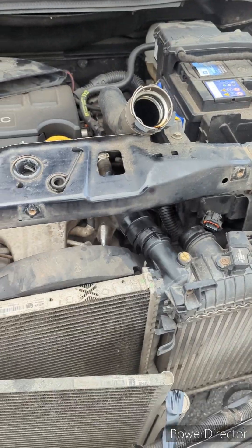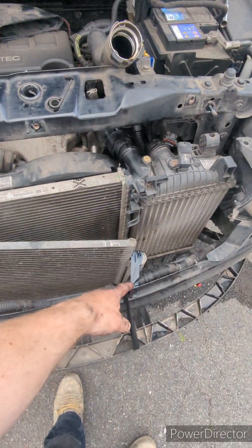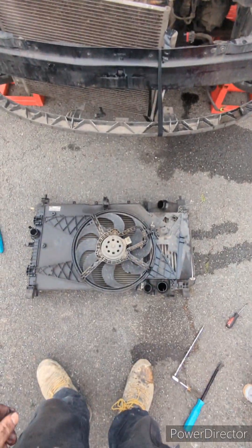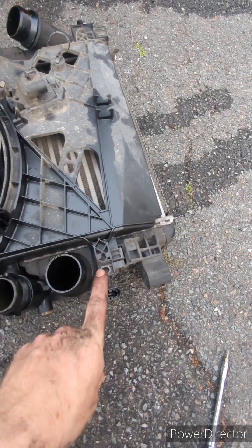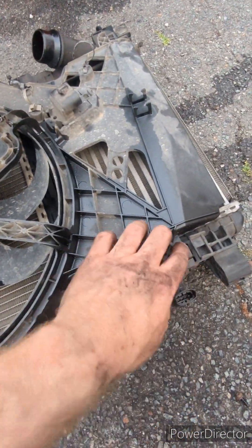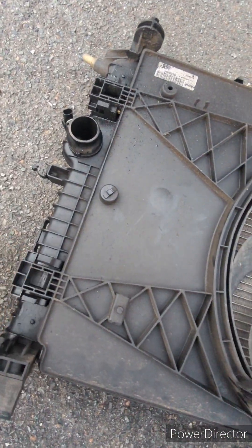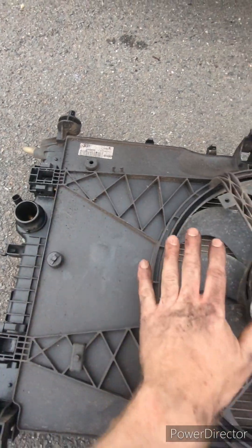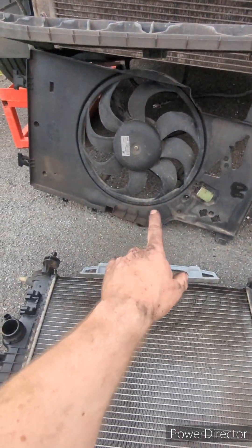Once it's all free it should lift out as one unit. There's a T20 to take out, then you push down on a clip and push down on these two tags at the same time, and the whole thing slides out that way. There's the fan unit taken off — your intercooler and rad together.